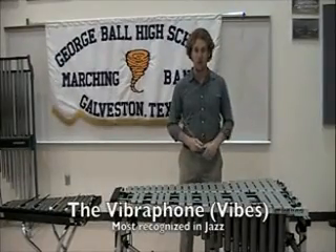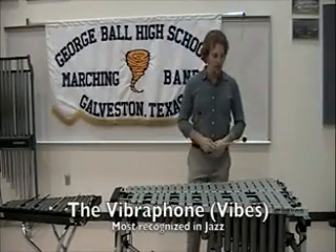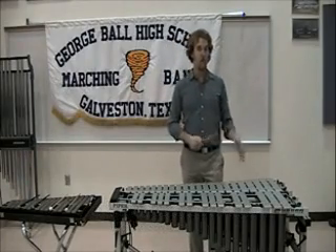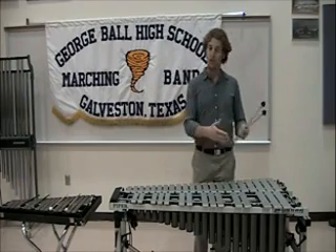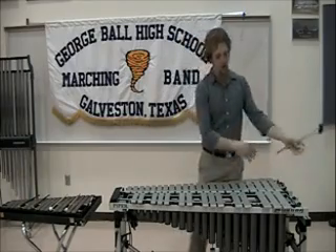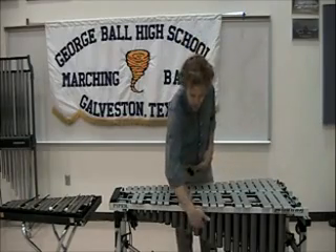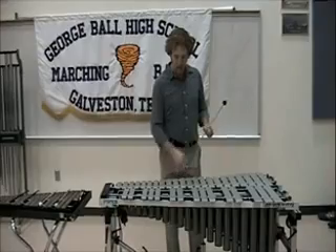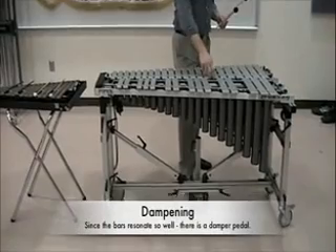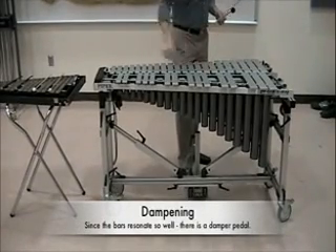This is the vibraphone, also known as the vibes. This is also an idiophone instrument. It is made of metal instead of wood. It is still set up like a keyboard or a piano, with naturals down low and accidentals up top, and we still have resonators to bring out more of the sound. The small device here gives it the vibrating sound as it turns. The vibraphone also has a pedal attached at the bottom which, if depressed, releases its dampeners. The dampeners run right across the middle.